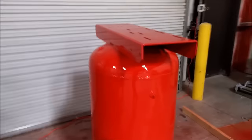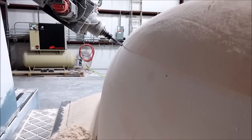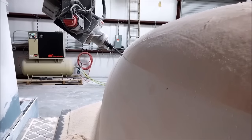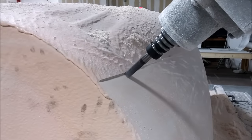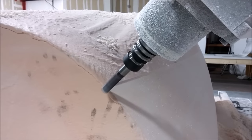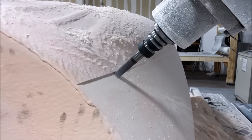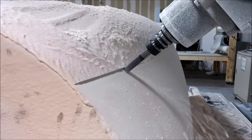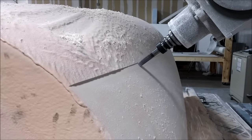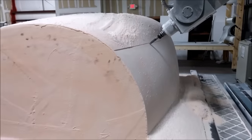Here again we're milling the roof plug, running down the right hand side and it's coming out nicely. Here it is at the rear end on the right hand side. It takes quite a lot more time to do the finish cut compared to roughing the foam, because the step-over is only 0.2 of an inch, whereas cutting the foam it's 0.35 of an inch — so it takes almost twice as long. We also run it a little bit slower to get a better finish.